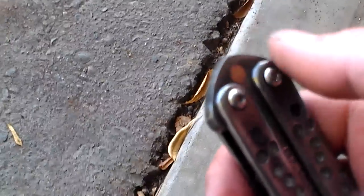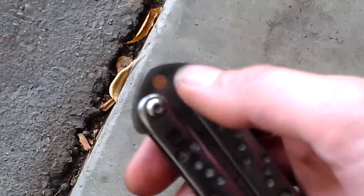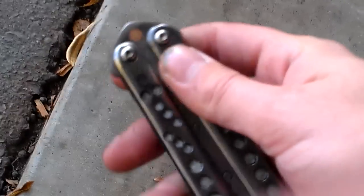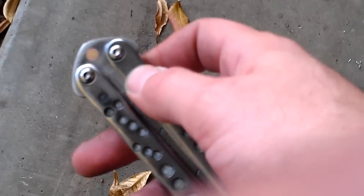Y'all want to know how it flips, right? This thing is powered by stainless bushings — outside diameter quarter inch, inside diameter 3/16ths. 3/16ths pivots here from knifekids.com. And Zen pins — you can see the depressions right there.